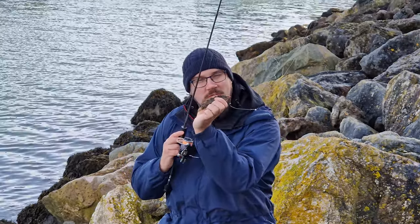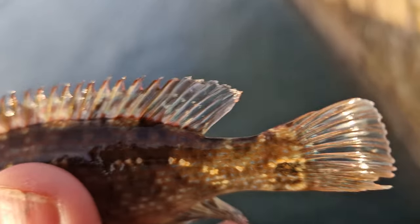Here we've got a lovely little corkwing wrasse. Just shows how well the western leopard moves — filming for about 30 seconds, got a bite and a fish.